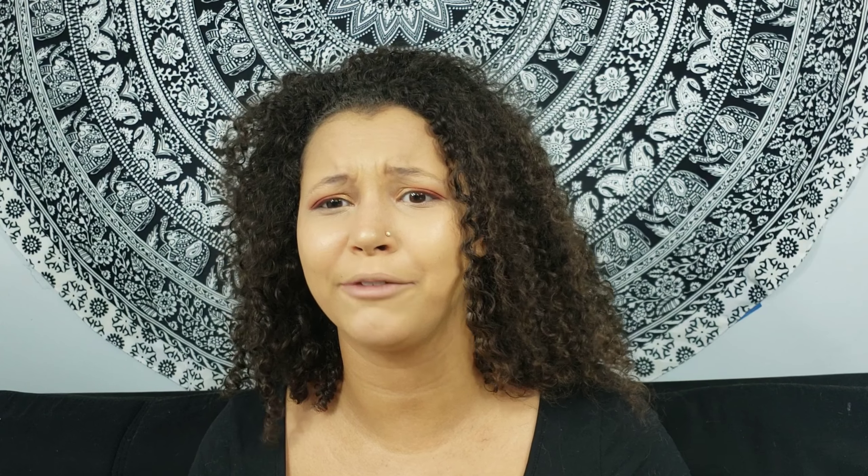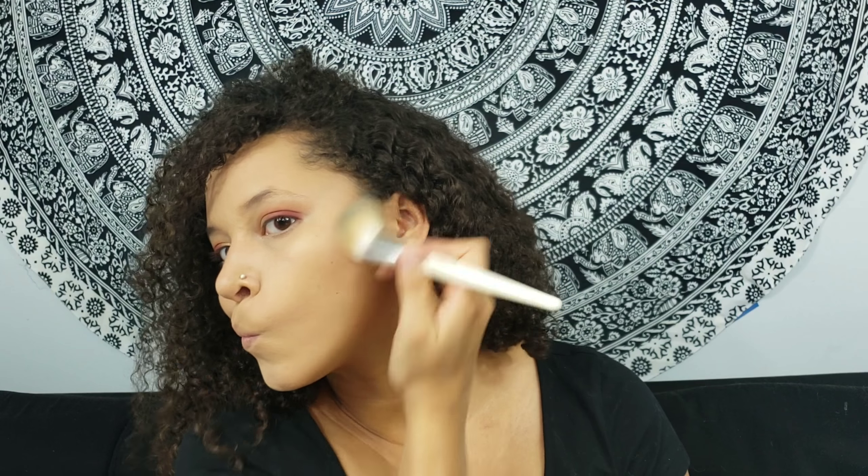Now we're going to jump into contour. I'm using the Too Faced Chocolate Soleil Contour — this was actually from the La Belle Carousel Holiday Collection from like four years ago, but I just hit pan on it so I'm going to use it up.